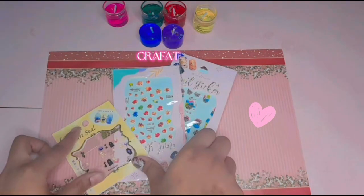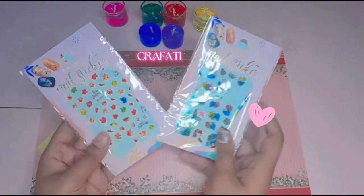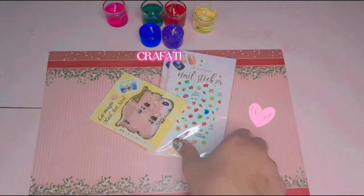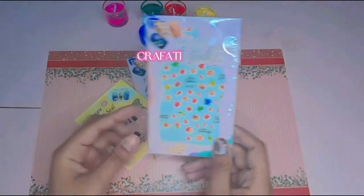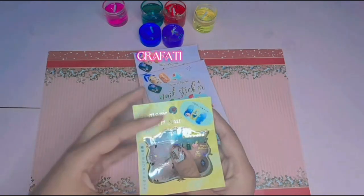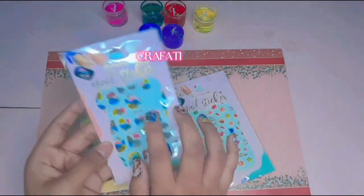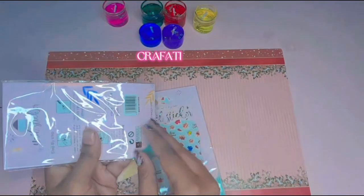Hello, Assalamu Alaikum guys, welcome back to my channel! So in today's video we're going to talk about some nails and some unboxing. Watch the video till the end so you can get complete detail of everything related with nails. I bought these nail stickers to show you and these are so adorable, so let's do some unboxing.